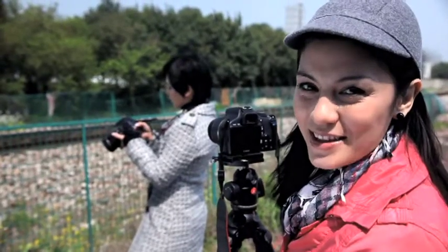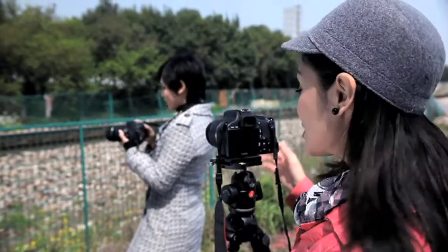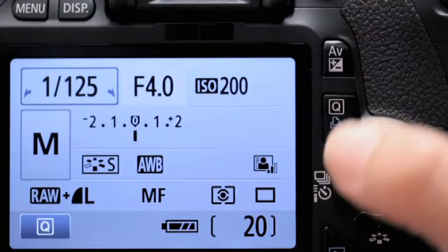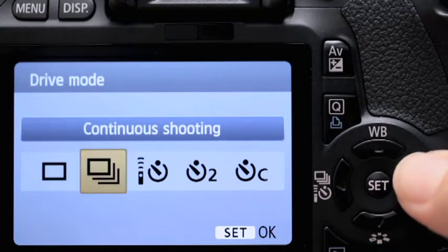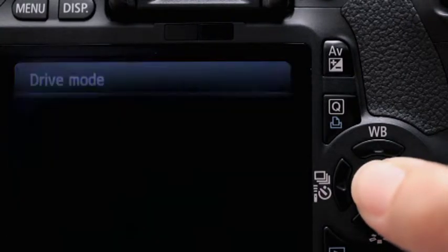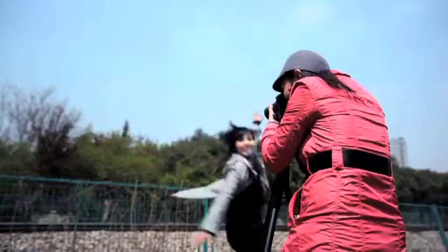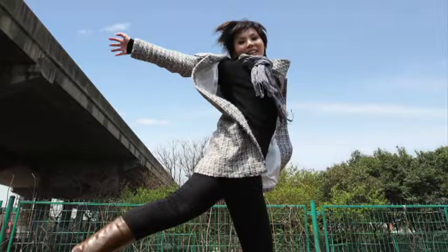Another function you can play with: continuous shooting. Just press the quick control button. Change it to continuous shooting mode and press and hold the shutter button to take multiple shots consecutively.